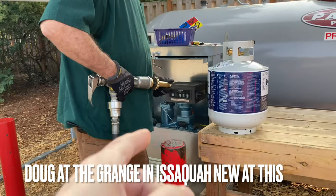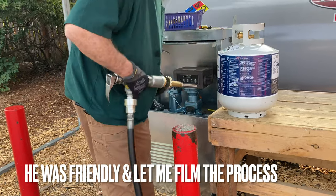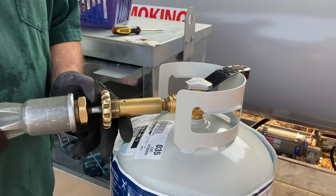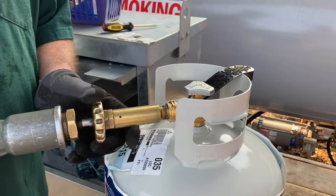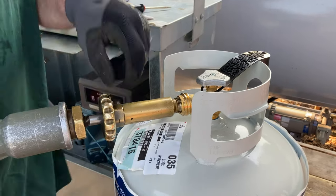Are you resetting the gallon thing to zero? Okay cool. This screws into the top here — it goes the other way. It's a left-hand tighten; a lot of propane fittings are left-hand thread, which is a bit unusual.